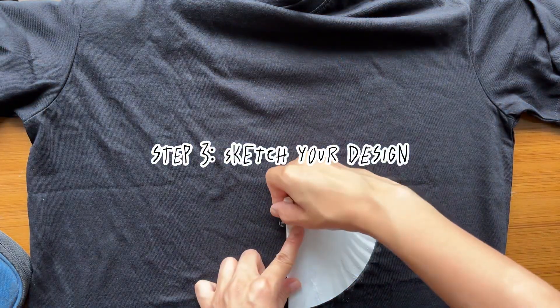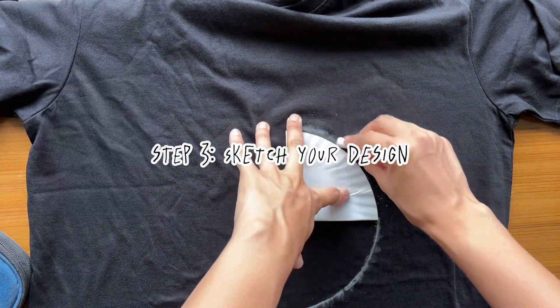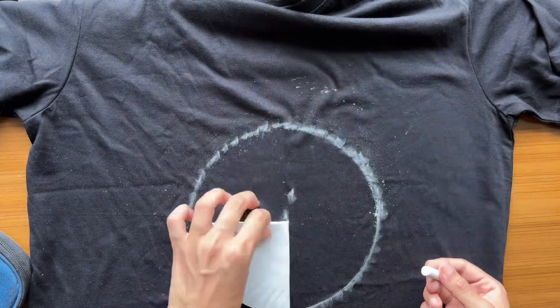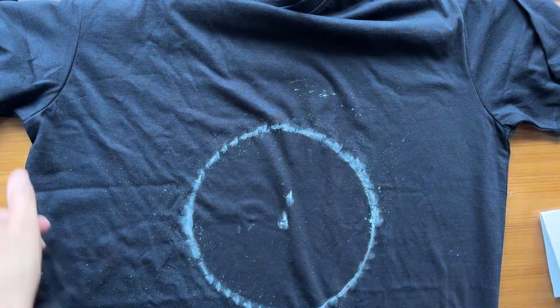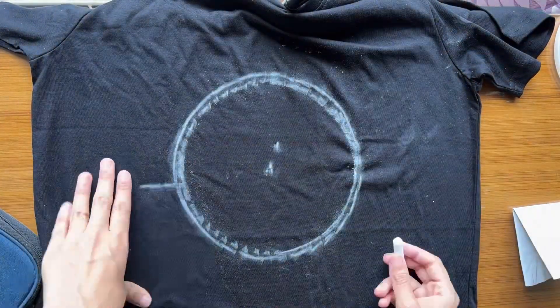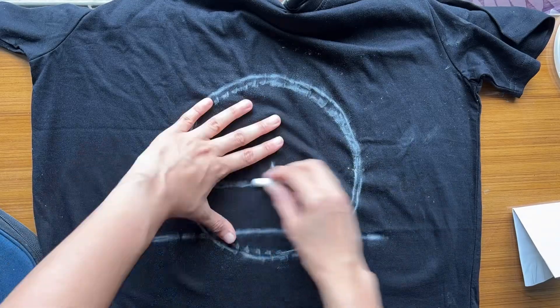Step three: find a reference image and sketch it out lightly. Here you can see me sketching it out with chalk on my black t-shirt. If you have a lighter shade shirt, you can use a regular pencil. Since I'm using a black shirt, I'm opting for chalk, which washes out easily.